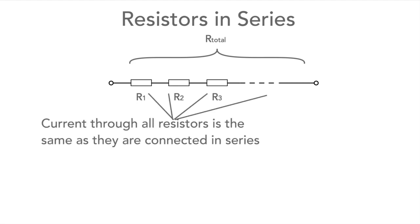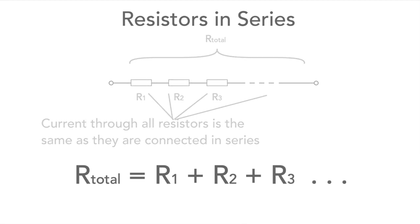It's very easy to calculate the resistance of a number of resistors in series. The current is the same in all the resistances, and as a result the formula is simply the values of resistance added together. The formula is R_total = R1 + R2 + R3, and so forth.